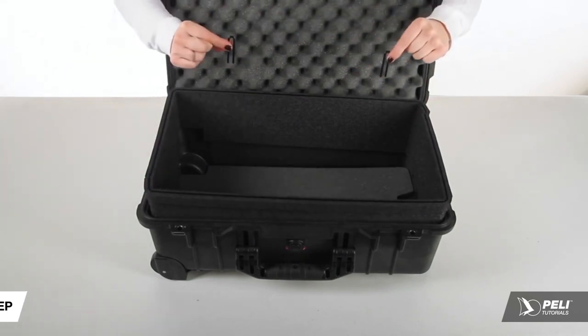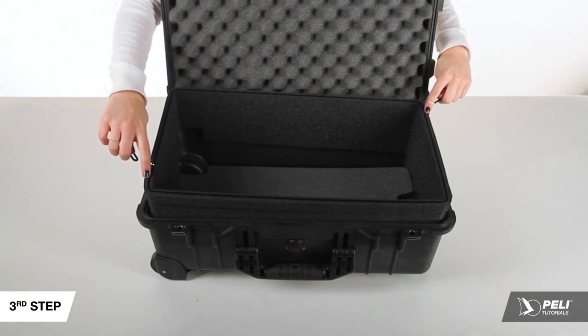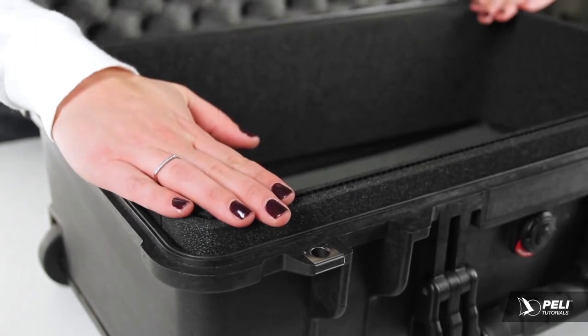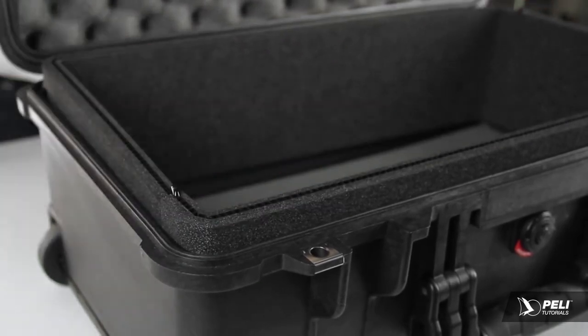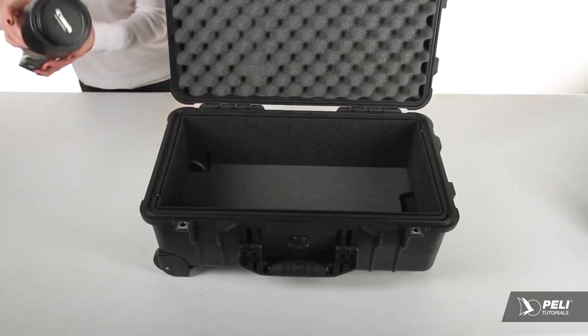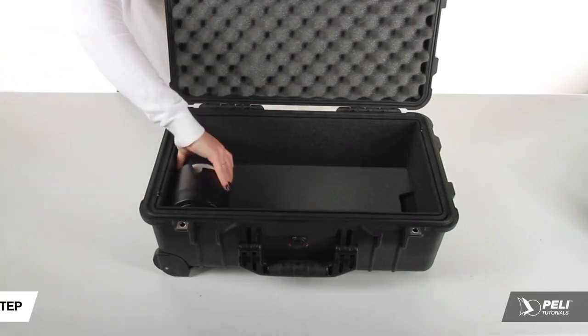Add in the second perimeter piece. Using two pins from your bag, lock the two perimeter pieces in place. Gently press down until the bumper hits the top of your case, then squeeze the edges of your perimeter and push down to ensure a proper snug fit.